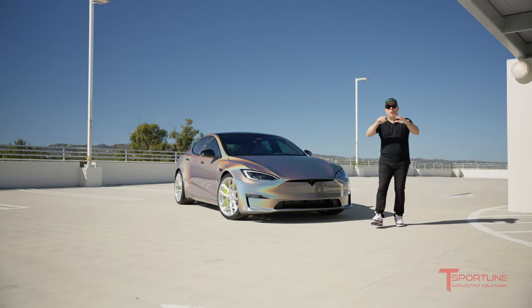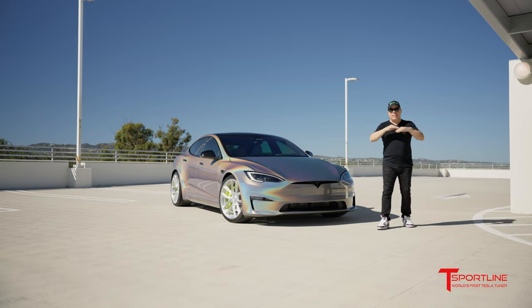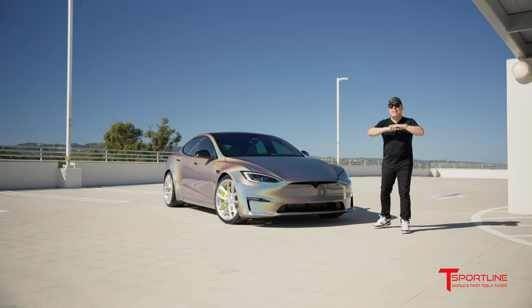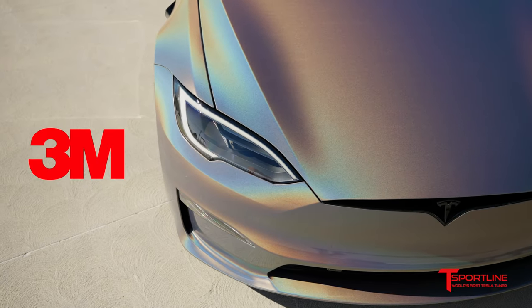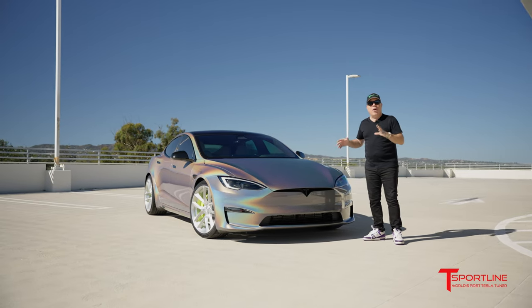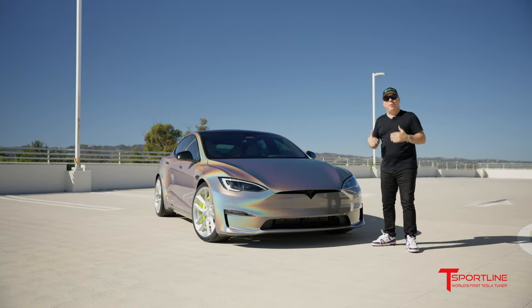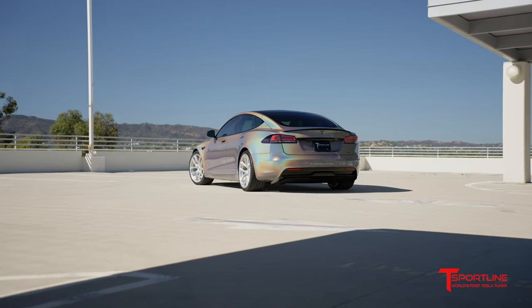What's up Tesla fans? Is this not the craziest brand new Model S you've ever seen? For us at T Sportline, for sure it is. I am to the moon on this 3M gloss psychedelic wrap — it is insane. And would you believe that this car actually started off when it came to us in multi-coat red? This is absolutely bonkers.